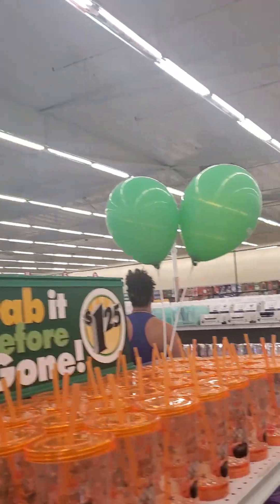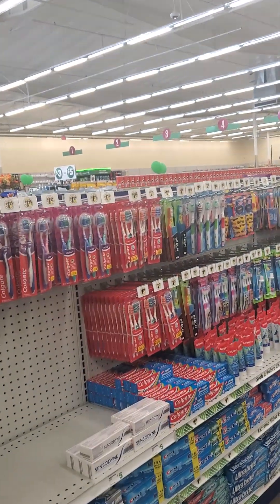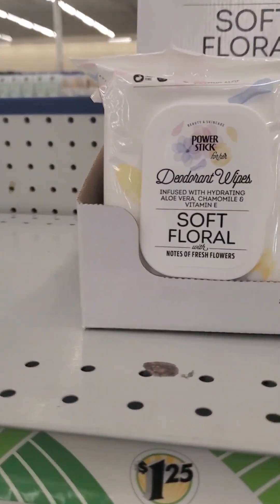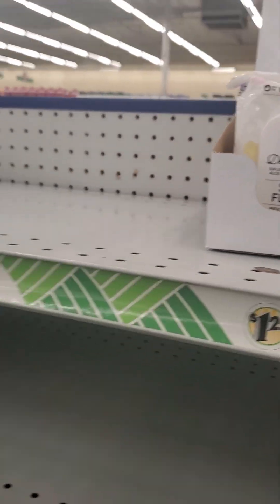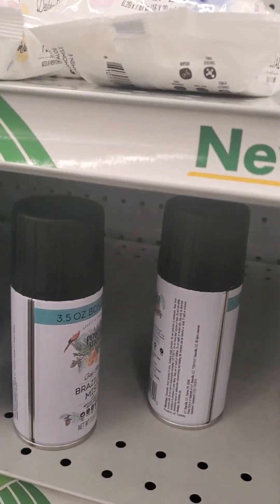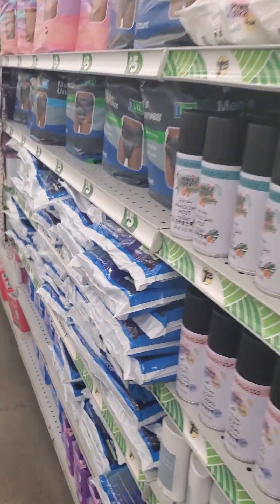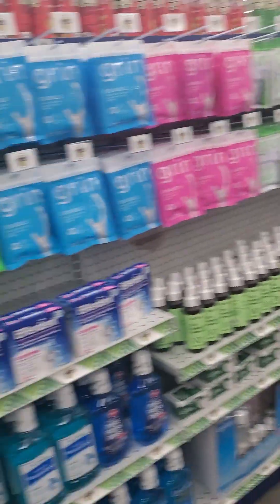Oh my gosh, Dollar Tree right by my home — grand opening! I am in heaven. Yesterday was the soft opening, today's the grand opening. Just giving you a little look. I found something that's on my wish list and I will be taking this. I called my husband and told him I'm not coming home because this is a brand new opening and I will be staying here all day — of course I won't be staying here all day!